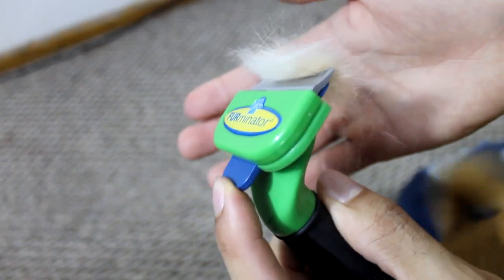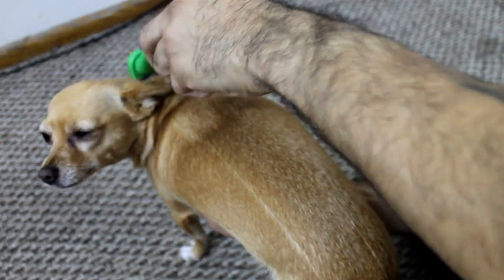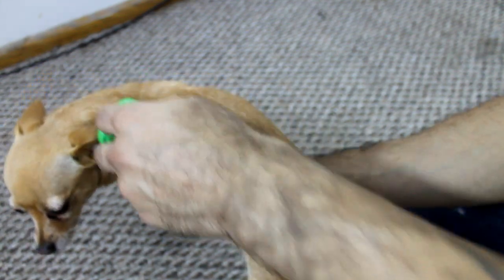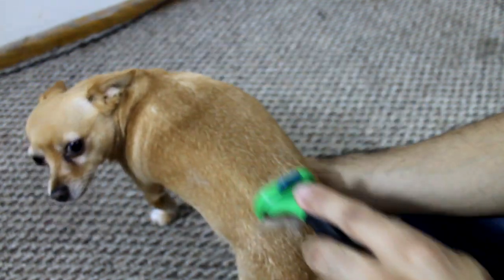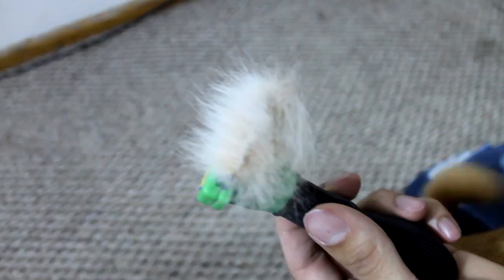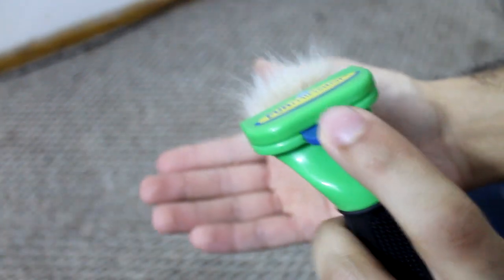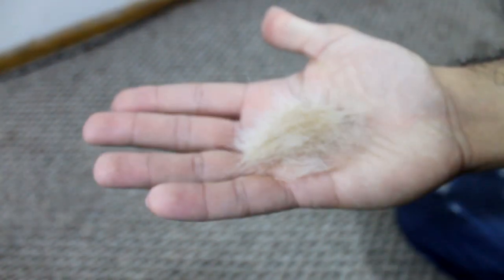You just push the button and it usually just falls right off and you throw that in the garbage. I'm going to do it in the same spot just to see if any more hair comes off. Just long strokes — and you can hear my other dog in the background going crazy. And again, lots of hair. You push the button and it falls off.